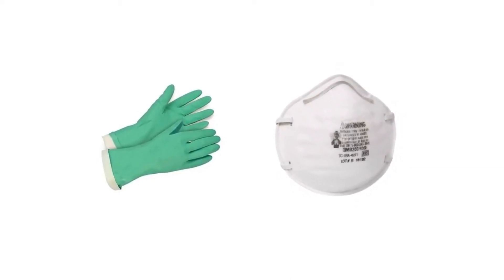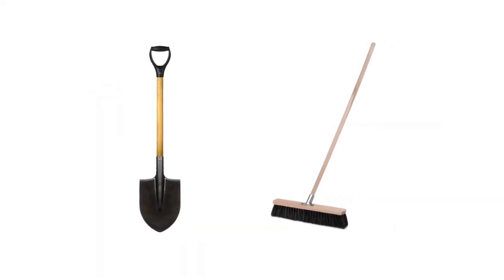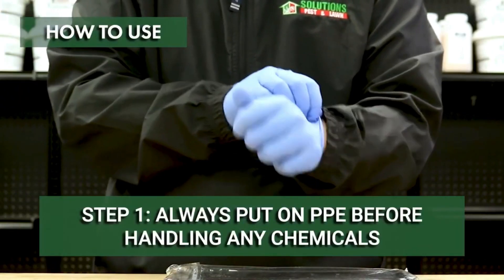In case a spill occurs outdoors, you may also need a shovel to dig up any dirt or chemicals that may have soaked in, and a broom to sweep away debris.